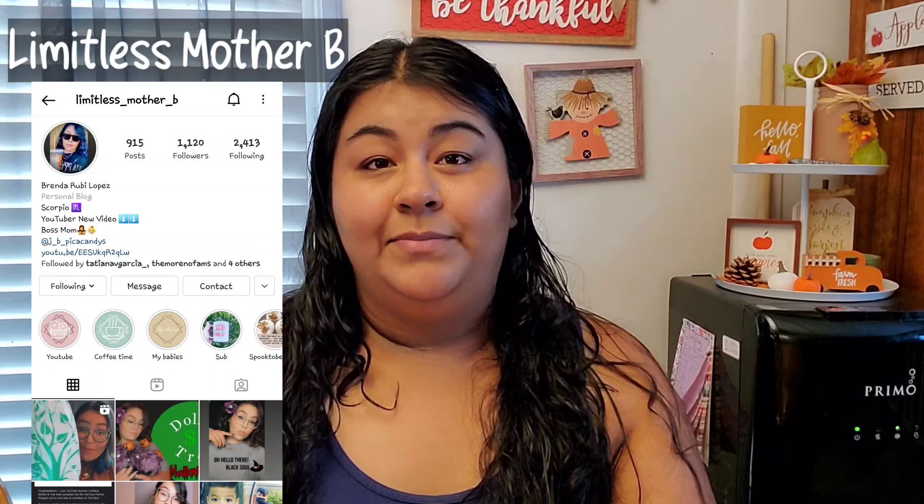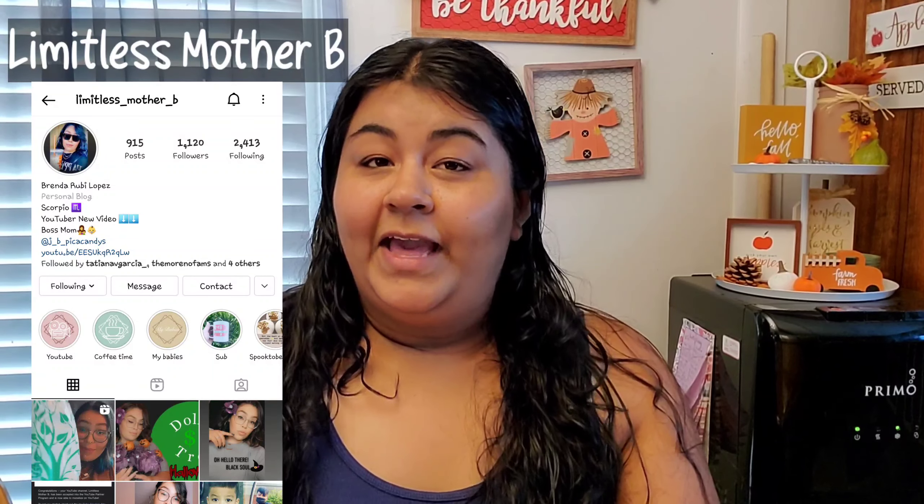Hey everyone and welcome to Life is Bernice's channel. I am Bernice and thank you guys for joining me in today's video. This video is going to be a little bit different — it's actually in collaboration with one of my dear friends here on YouTube. Her name is Brenda, you guys might know her, she is known as Limitless Mother B. If you guys do not follow her, I will have her link to her YouTube channel down below. She does a lot of similar content like mine, so if you're enjoying my content I suggest you check her channel out.